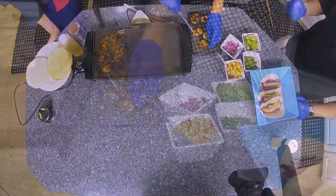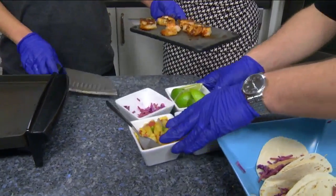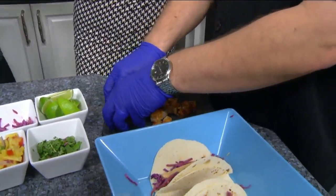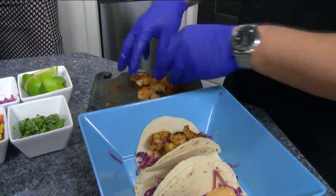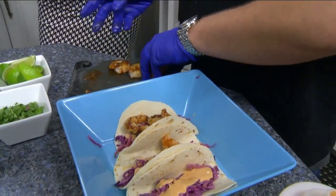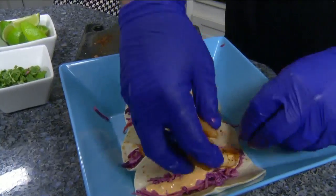Our stuff is made fresh in-house and made to order when you order it. We are very quick — if you're looking for a quick lunch option downtown, you could be in and out within 20 minutes. And if you have some time, get a margarita. The margaritas are great and we offer different flavored ones as well.